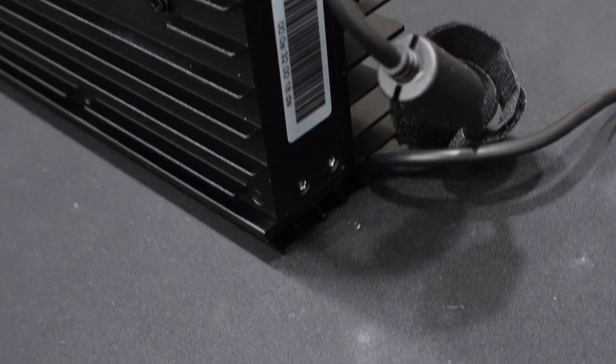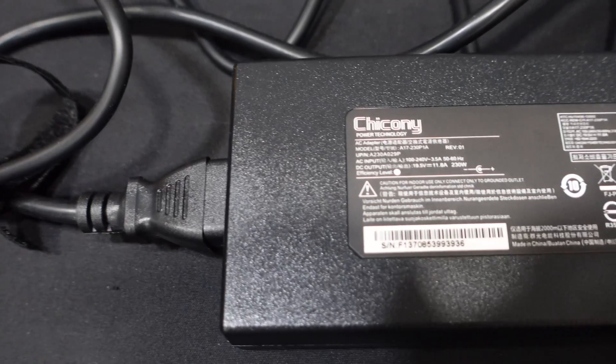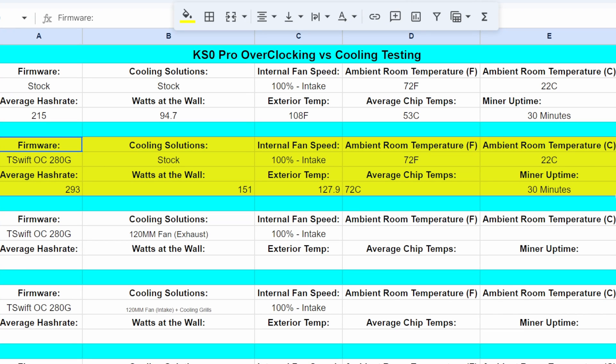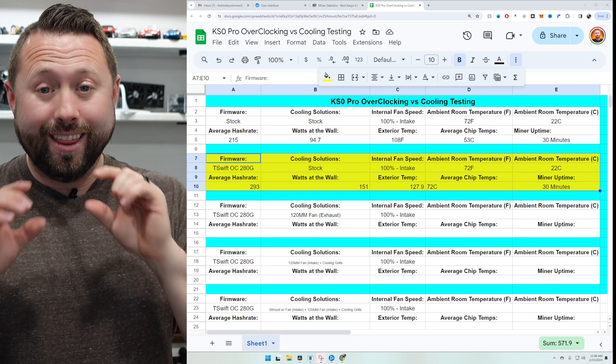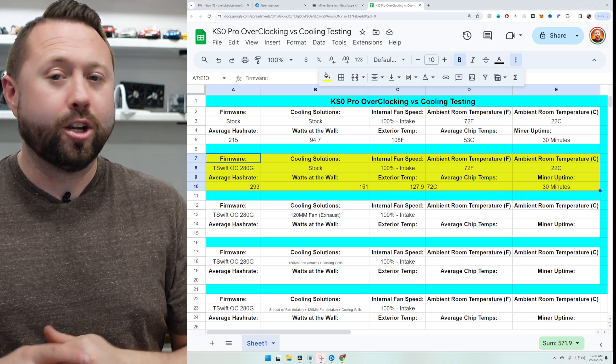Test number two: we left everything stock physically — internal fans at 100%, no changes to the unit exterior. The only big difference was upgrading to the free T-Swift overclocking firmware, specifically the stable 280G firmware. At 280G overclocked with everything else stock, the average hash rate after 30 minutes was 293 GH/s. Watts at the wall increased to 151W, up from 94.7W. The outside temperature shot up to 127.9°F and the average chip temperature rose to 72°C. I do not recommend running this test with everything stock and all plates on, as this thing got super hot.